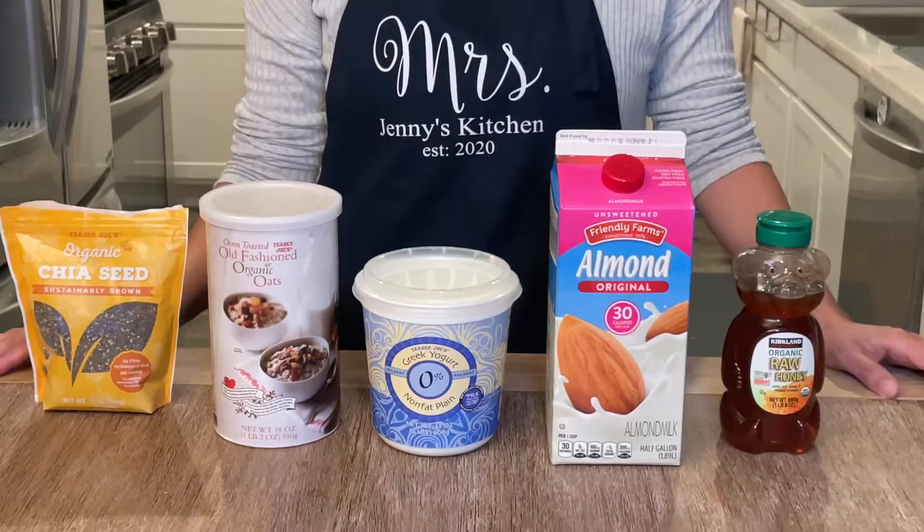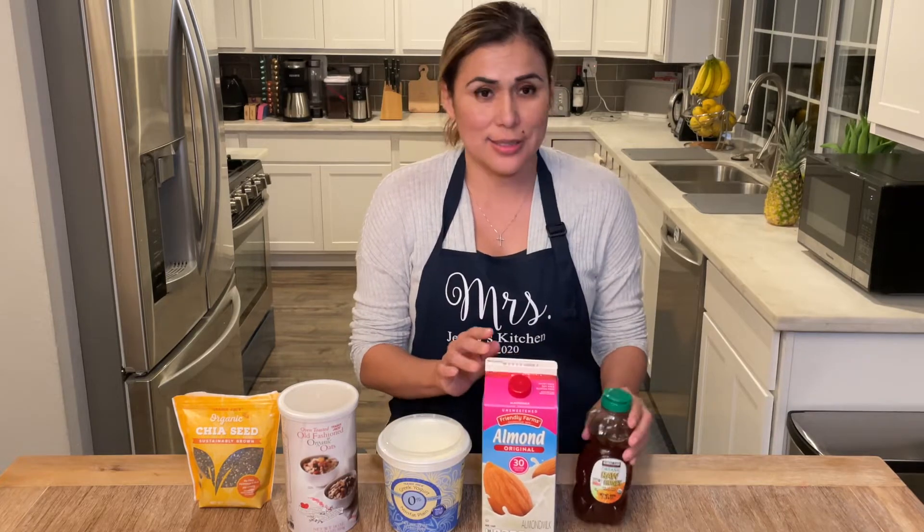Alright, let's go over our ingredients. You're going to need some chia seeds, some old-fashioned oats, some Greek yogurt, some almond milk — you could actually use any type of milk of your liking — and some honey.